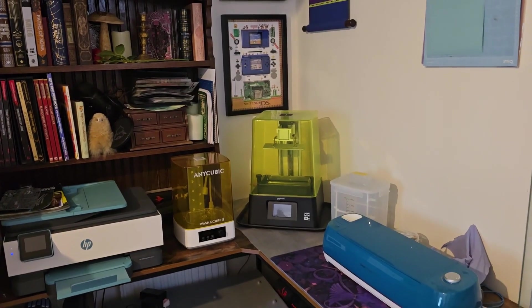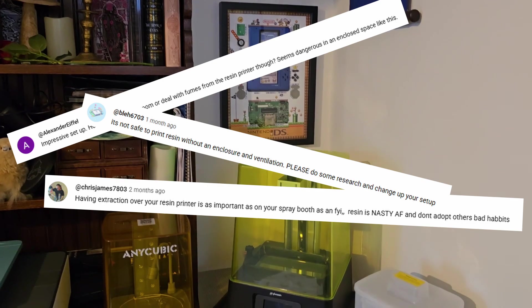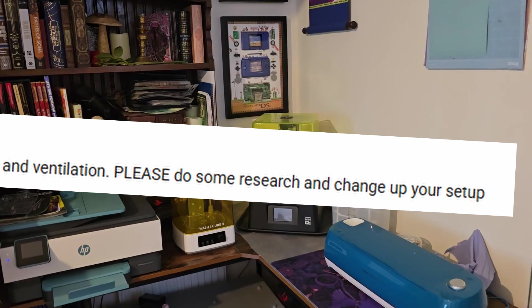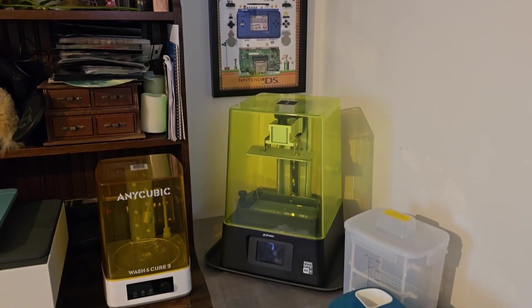Some people are not very happy with my 3D printer setup for my hobby room tool. I hear you in the comments, and you were right — my ventilation setup wasn't ideal. To be fair, I had just moved house and honestly didn't have the time or funds to set up something better. But I do now, so today I'm upgrading my 3D printer ventilation system and making it safer and more efficient.